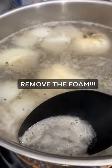Don't forget to get rid of the foam — it really spoils the taste if you don't.